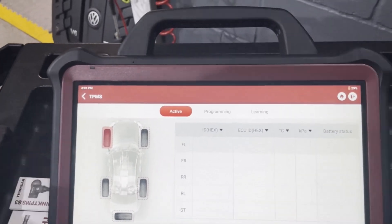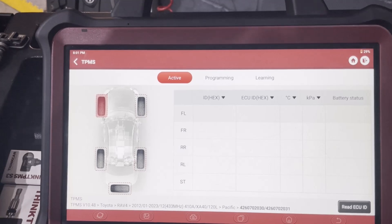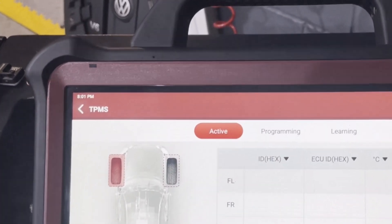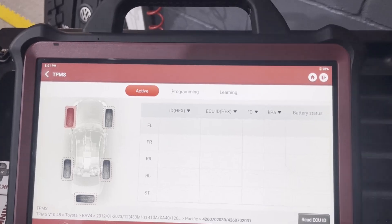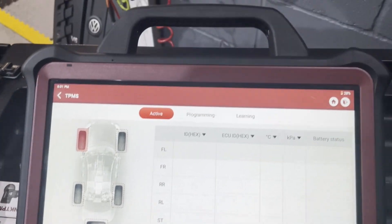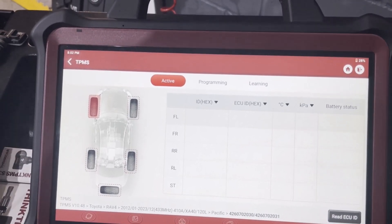We already checked this car — we went around with the wand activator and tested all the sensors, and the front left sensor was faulty, so we've already replaced it. But this front left sensor is a blank sensor, so we need to create it first. On this screen we have different options: we can activate and test sensors, which will populate the ID code, temperature, pressure, and battery status fields. We can read the ECU ID, which shows IDs already saved in the ECU — for that you need the VCI connected to the OBD port. Then there's programming, which prepares a sensor to be fitted, and learning, which learns the new sensor to the car.